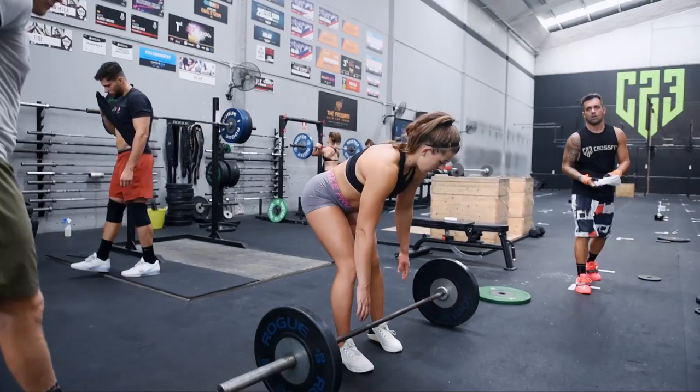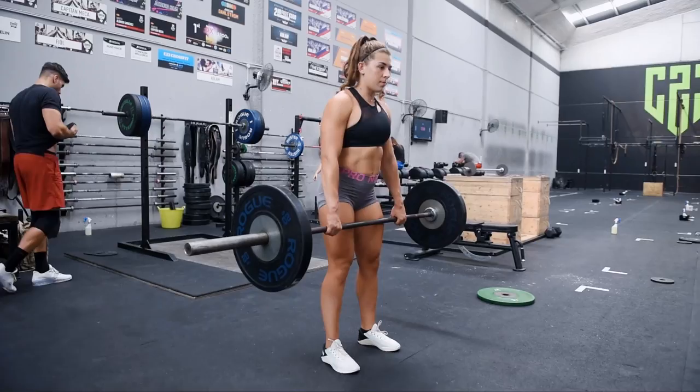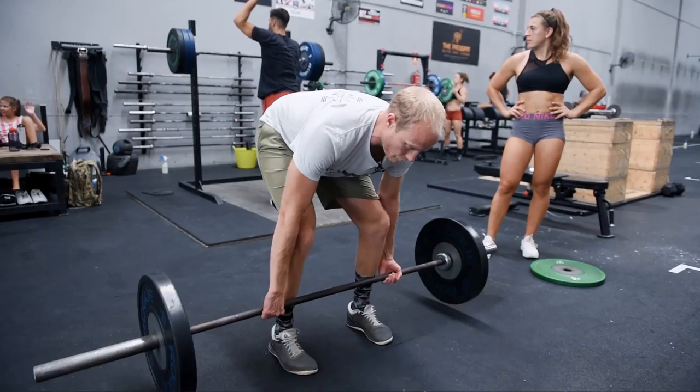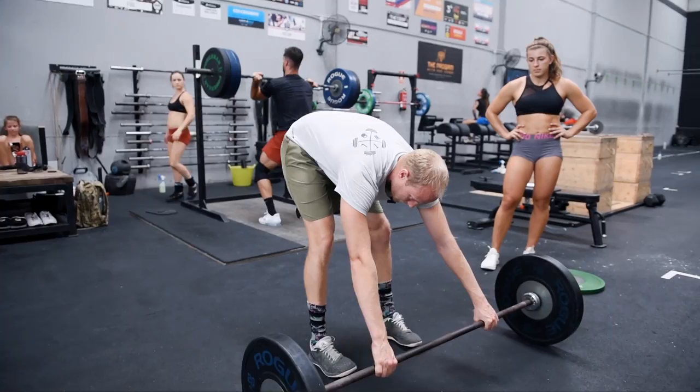So we're going to go 5RM, touch and go, keep it quick. One of the things you should note now is that Gabby's going double overhand grip, which is quite common for CrossFit. It depends on where your preference is. I tend to lift with a mixed grip, and the reason's just to stop the bar spinning. So when we come into deadlifts, I'll tend to hold through a mixed grip. Some people hold a double overhand grip or prone grip as you come through.